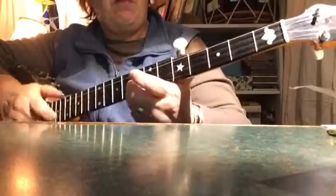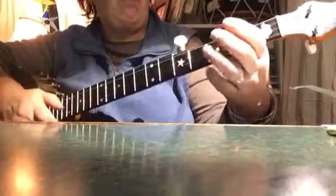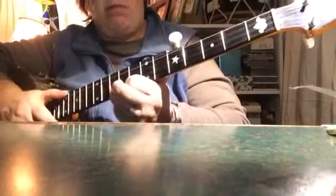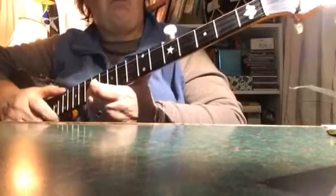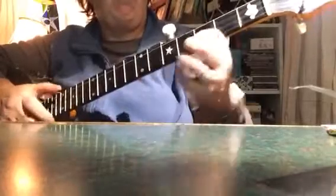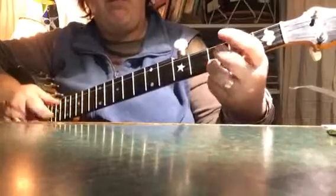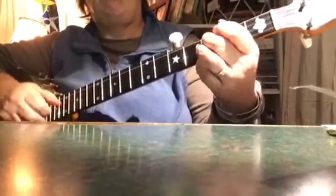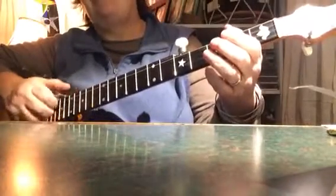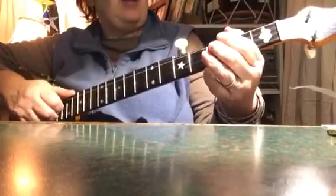Here's the V part. That's a hammer-on. It's hard when you're playing it slow to make a hammer-on sound sometimes.